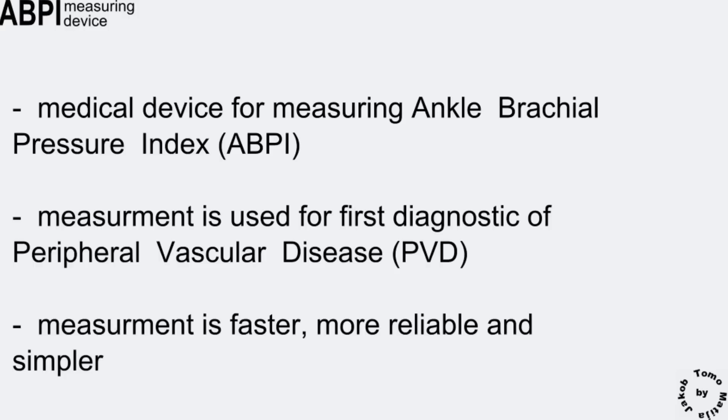Conducting three measurements at the same time brings many advantages, such as faster, more reliable and simpler measurement.